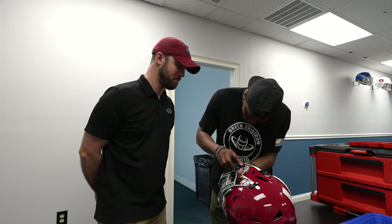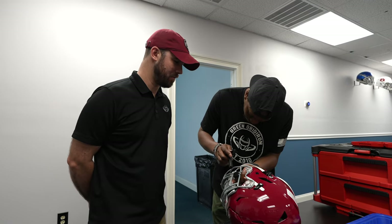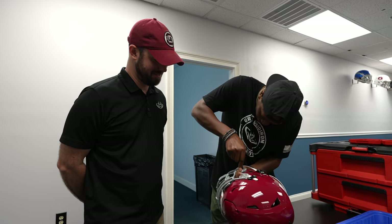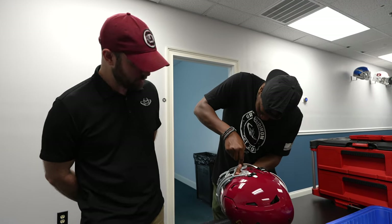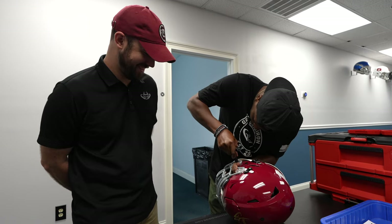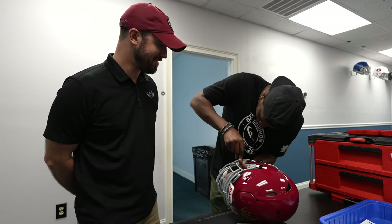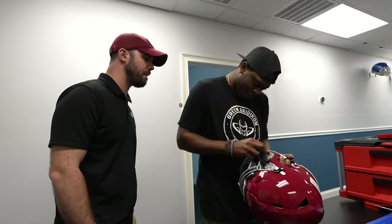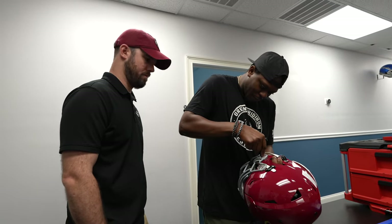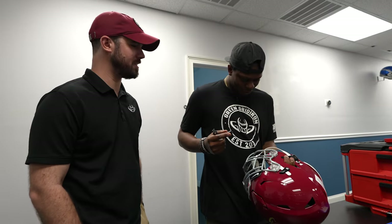Here we go. Boom. So push this down — that'll release it and then just go pop it right back. You said the angle. Try to get it flush. You want to get it as flush on that pin as possible. I'm in here really looking at it. I am not giving up. I got that. There it is. Did it go in? Yep.